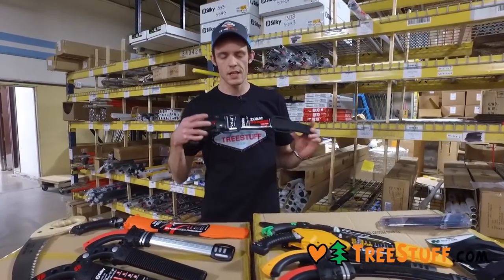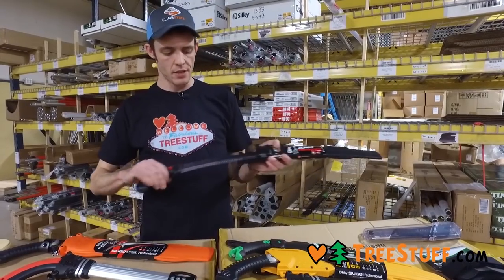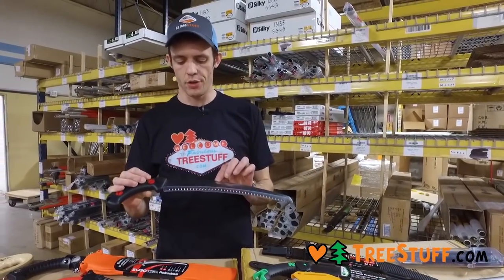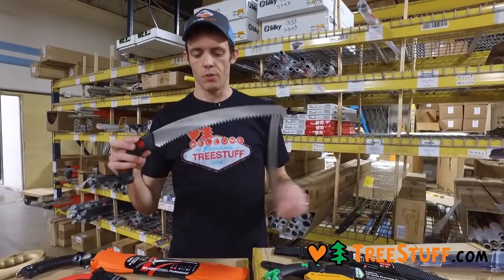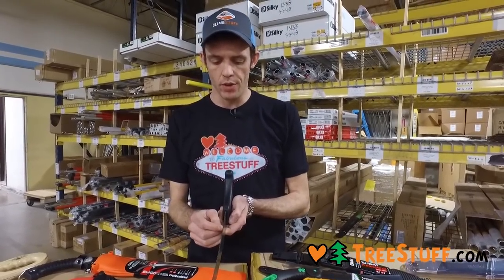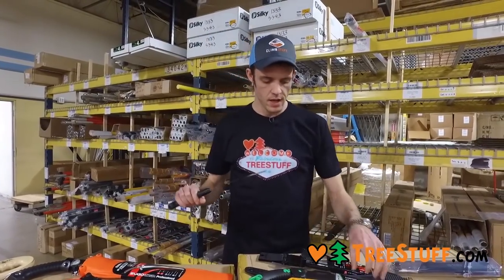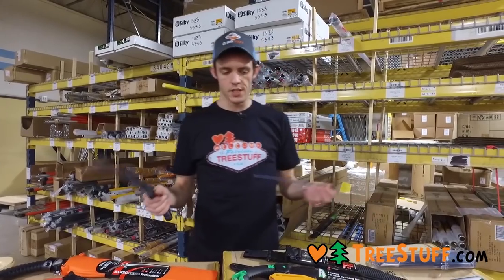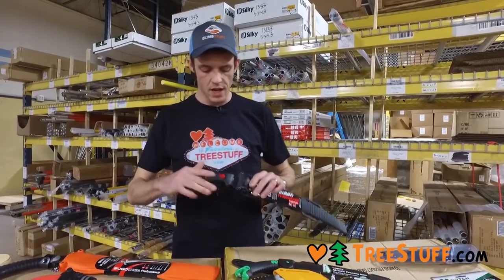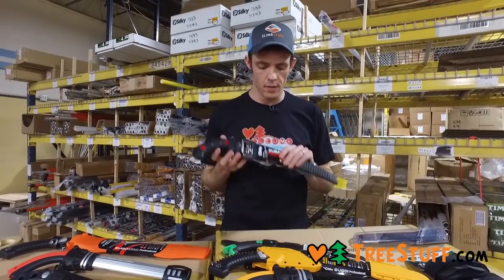The ubiquitous Silky is the Zubat. This is the one that made Silky famous and by far the best-selling saw in the world. It comes with a 13-inch blade, razor-sharp teeth, all the impulse hardening, and three rows of teeth with all the different facets. It's not as light or as slim as some of the other ones and doesn't have as big a blade, but it's a really nice option and certainly the one people buy the most.